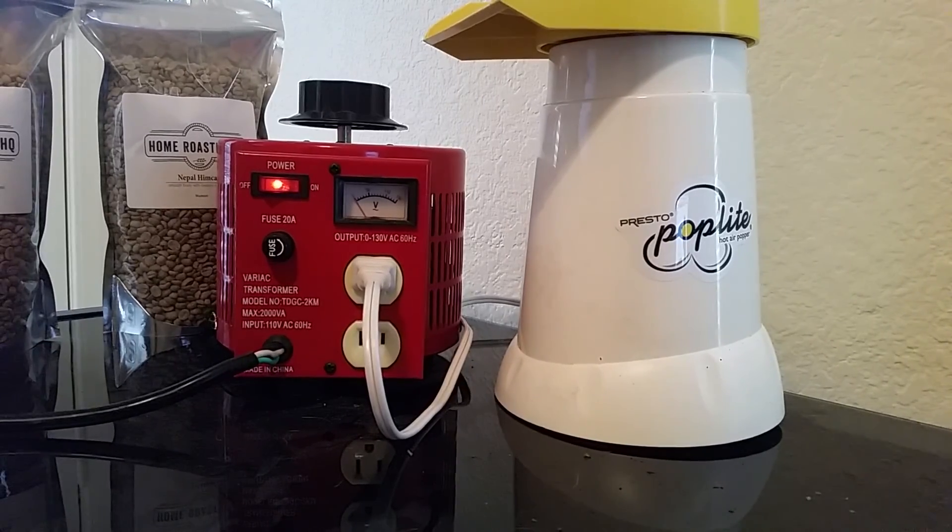That's a quick overview of how a variable transformer works. You can pick one up on Amazon or eBay for around 50 or 60 dollars. If you have any questions feel free to comment below or visit our website and use our coffee forum and I can answer any questions you may have. Thank you for watching and we will see you soon.